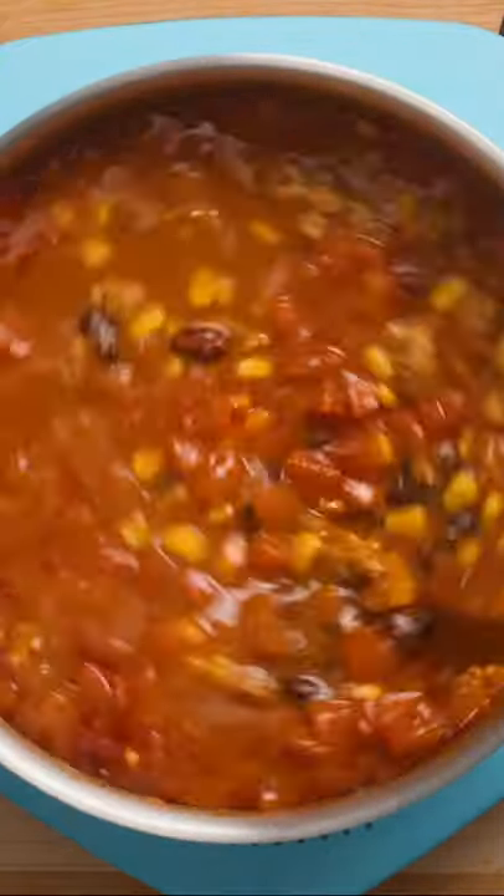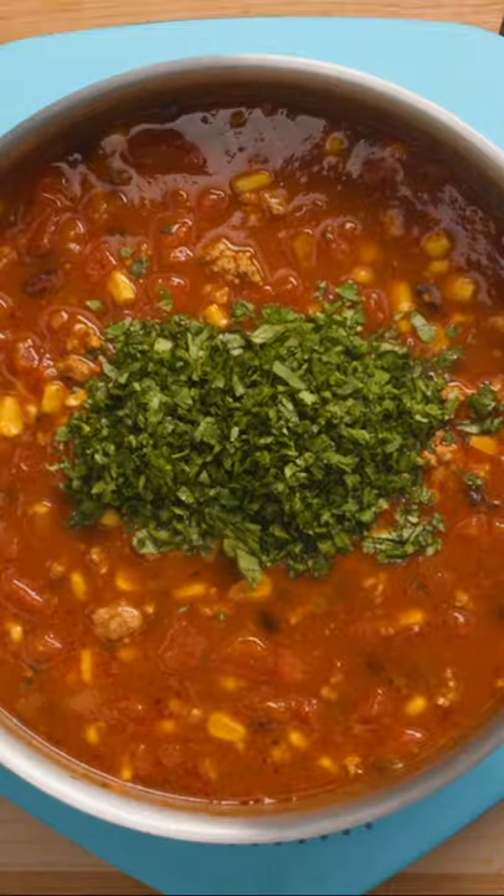Give the soup one more stir and remove the bay leaf. Now stir in half a cup of chopped fresh cilantro if it doesn't taste like soap for you. Serve with your favorite taco toppings like avocado, cheese, and sour cream.